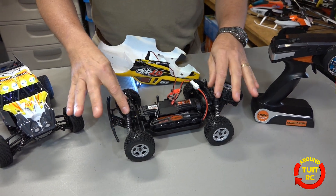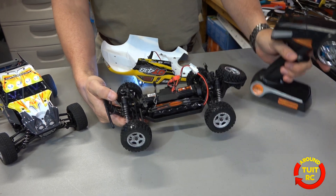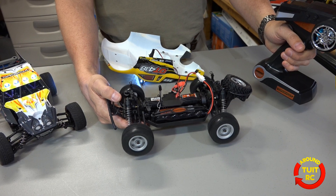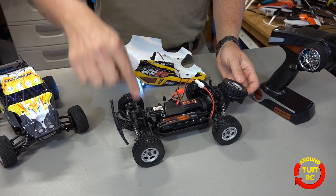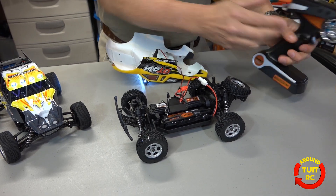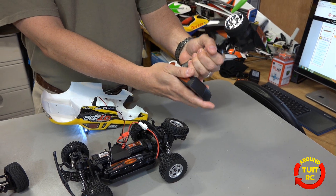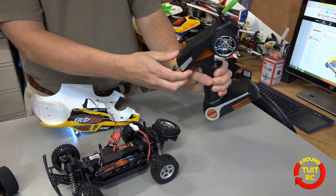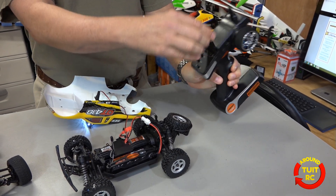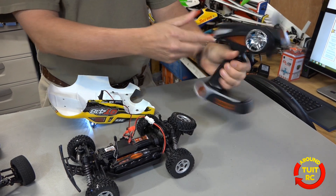We also have oil-filled shocks and it's four-wheel drive. There's forward and reverse. Taking a look at the front wheels, we do have proportional steering from your controller. The controller feels really good in the hand — it's a 2.4 gigahertz controller. You've got your steering and throttle controls on the outside and under the cover you've got the rest of your controls and your on/off switch.